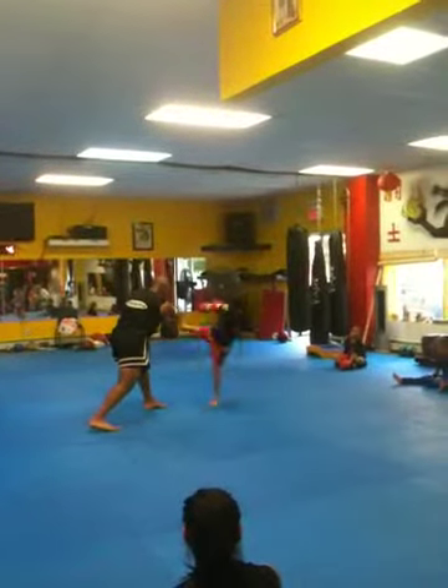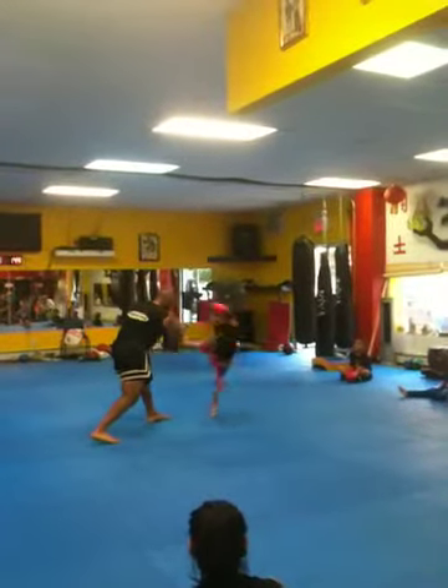Jumping round kick. Jumping round kick — harder. Explore. Right away.